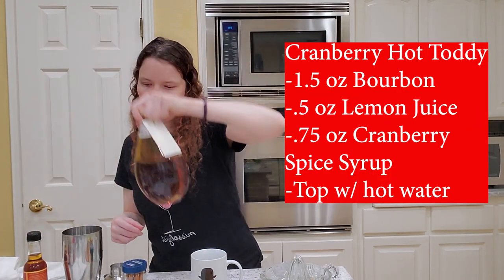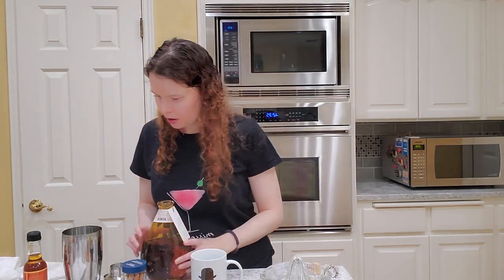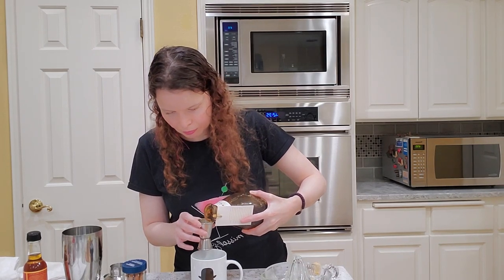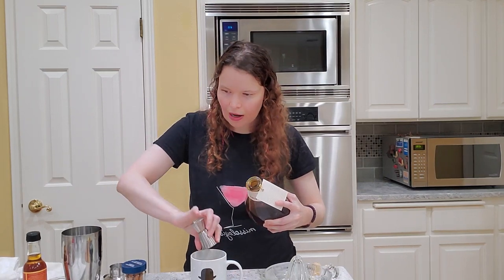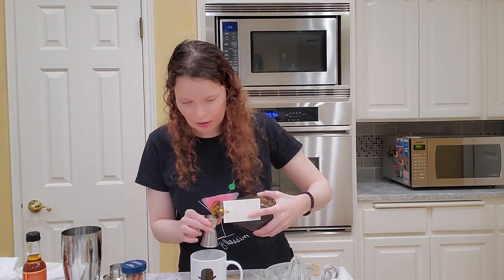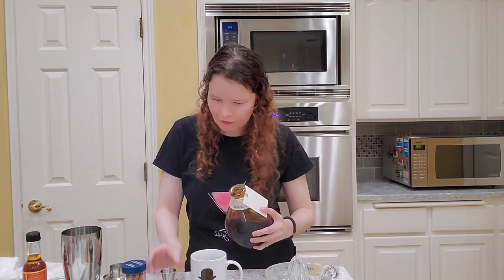It calls for one and a half ounces of bourbon. Today I'm using Cranberry Distillery Bourbon because they came in our December box, so I have their bourbon. If you haven't had a hot toddy before, it's really good. It's really warm — it's nice if you're sick. I've seen a lot of people swear by them for helping with that. So, one and a half ounces of bourbon.